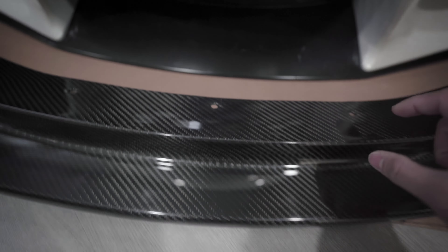So here it is — this is the APR front air dam. They do have a splitter, but this is the front air dam lip. It's a lot more aggressive and there's no gap underneath it. Some lips have a gap right underneath, but this one has a little wall there to prevent that — that's what makes it an air dam.